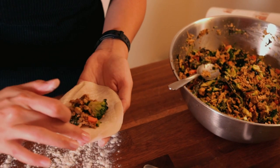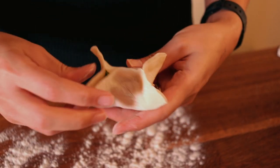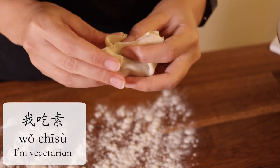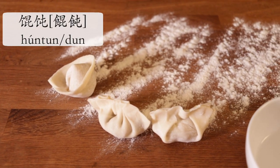You may be wondering why I'm making my own dumplings, when ready-made or frozen dumplings are so readily available in Taiwan and China. That's because I'm vegetarian and it's hard to find tasty vegetarian dumplings, and vegetarian wontons are so hard to find that I just decided to make my own this one weekend.